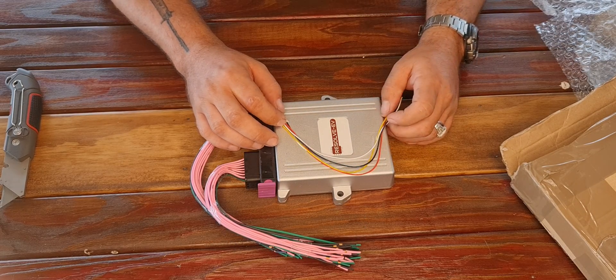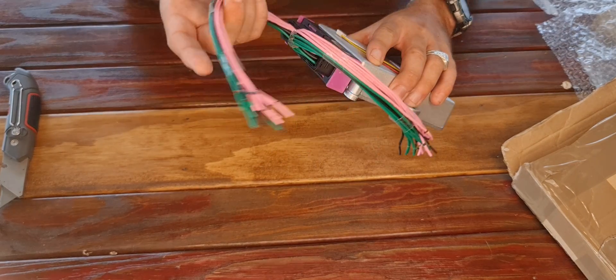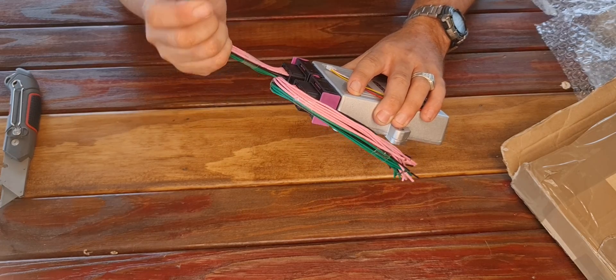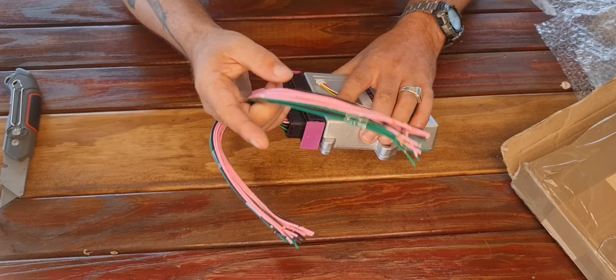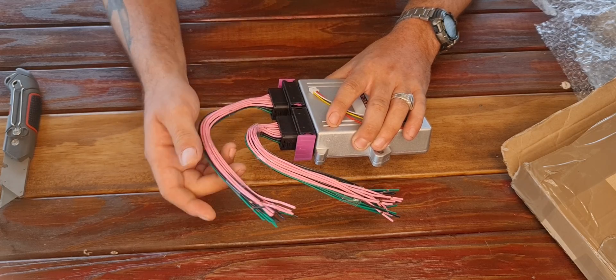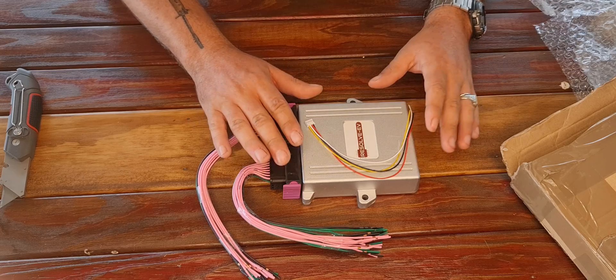This is for the display. Got your two looms. One is for the battery, the other is for the motor, inverter and charger. To be honest, I don't actually know which one's which from here. But that is the unit.